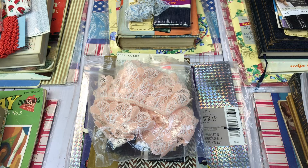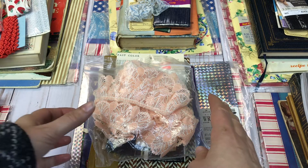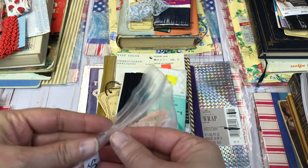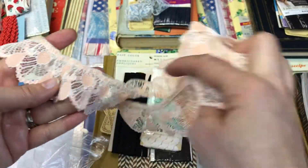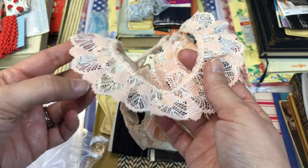Let me go ahead and get started. I'll do this quickly because it will take a little bit of time to go through each stack. I just want you to know exactly what you're getting. I'll start with this stack here. You're going to get some beautiful lace — it is peach.